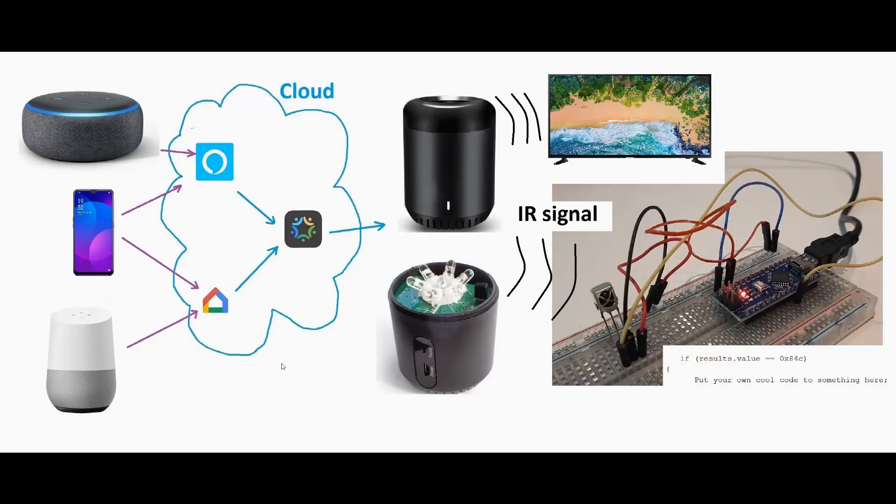So you can use your Alexa or Google Home device to do this, or just your phone as a smart device for your voice input with either the Google Home app or the Alexa app, free in the app store.